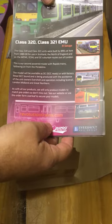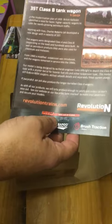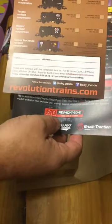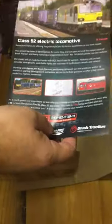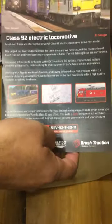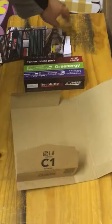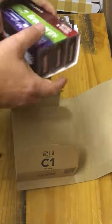There's also the Class 23 — sorry, Class 20 — and the 321 EMU, the 35-tonne Class B tank wagon which is a new one with more details on their website, and the Class 92 electric locomotive which has just been announced. So that'll be a nice item — check their website for more details on that.